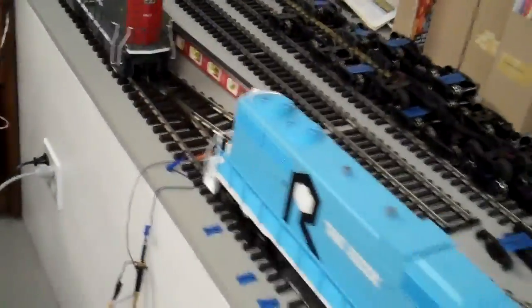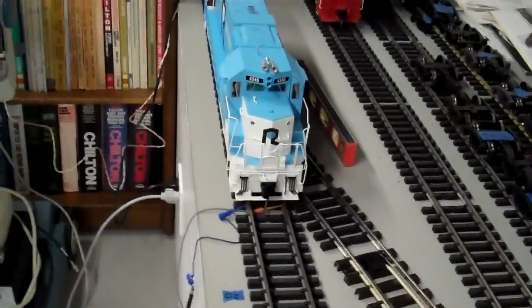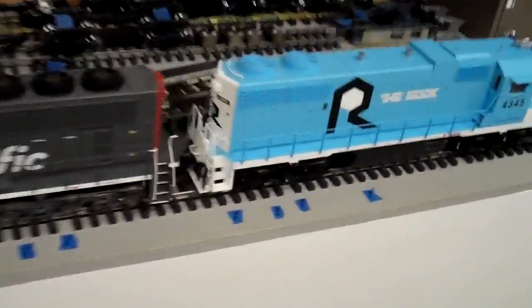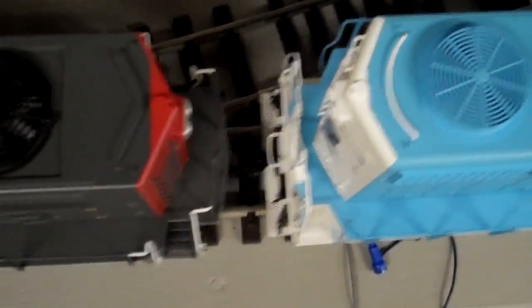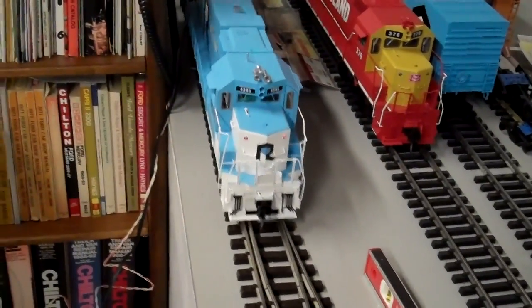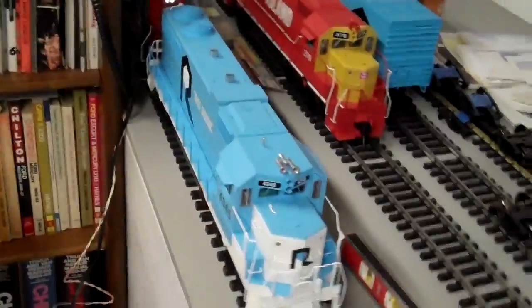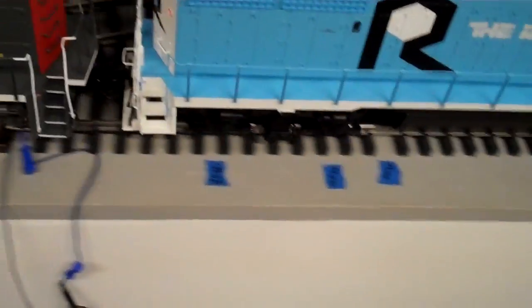I'm operating them using an Aristo Train Engineer in DC mode, not pulse-width control. Here are the two USA Trains locos coupled together — the GP38 and the SD70 — running on the test track. You can see the coupler action; they both have KDs. In this case the GP38 is kind of pushing the SD70, and now it's pulling it.